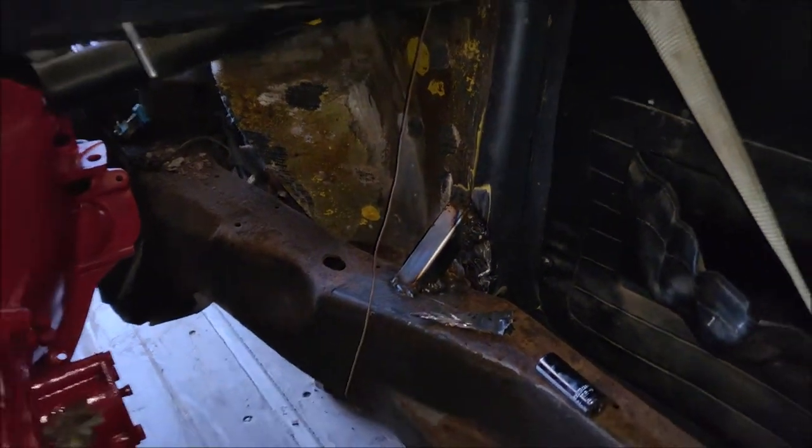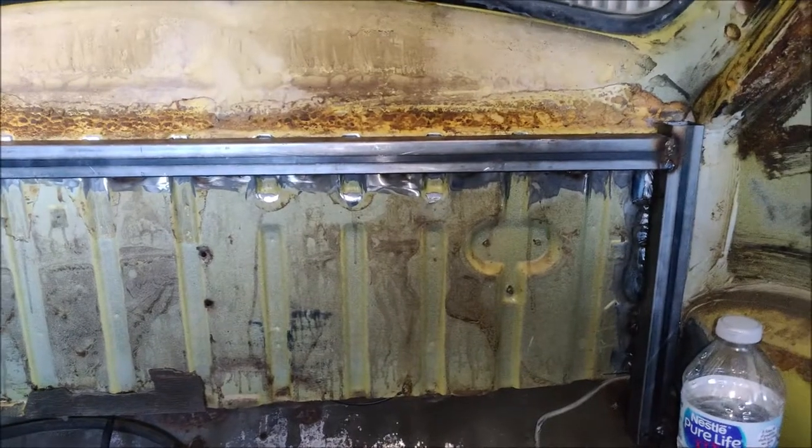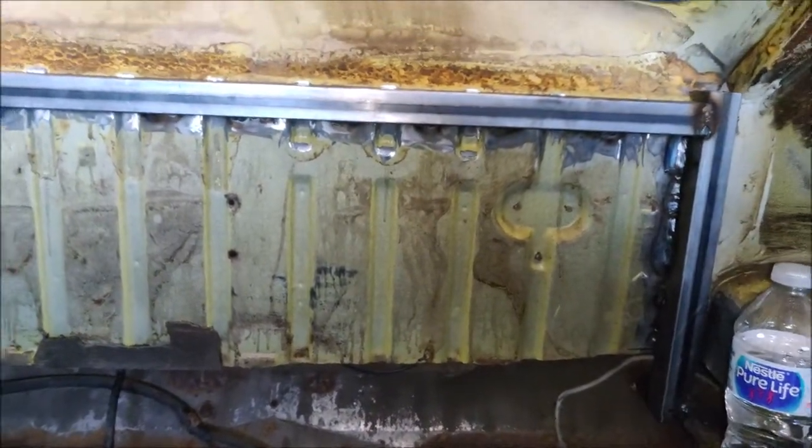I'm not very good with the settings, but we'll figure it out as we go. I fabbed this up real quick — I've got some trimming to do there and a lot more welding to do.